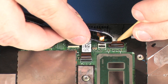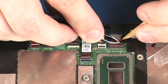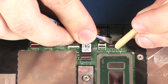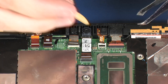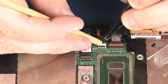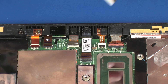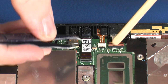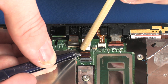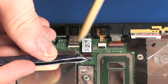Insert the rear-facing webcam ribbon cable into the rear-facing webcam ZIF connector on the system board and press the locking bar down to lock the cable into place. Insert the right microphone ribbon cable into the right microphone ZIF connector on the system board. Insert the IR webcam ribbon cable into the front-facing webcam ZIF connector on the system board and press the locking bar down to lock the cable into place.